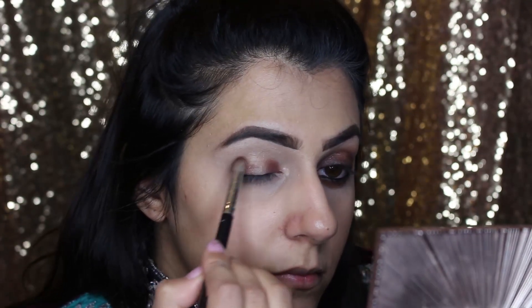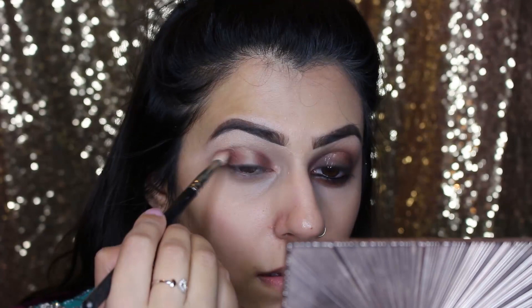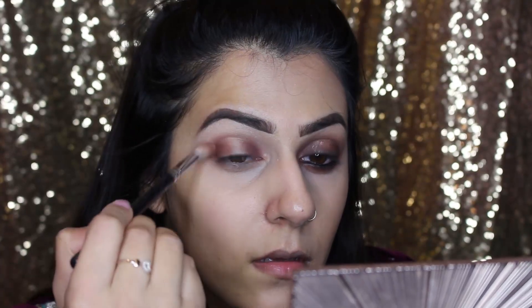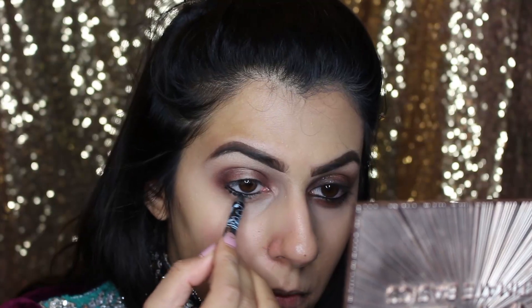I'm just gonna pack on the color and get enough on, then start blending. Next I'm gonna take my blending brush and fluff that out a little bit because we don't want any harsh lines. Then taking a much fluffier brush, just blend out any further creases. Next, taking a black kohl liner, put that on your waterline and your lower lash line as tight as possible. Then taking a flat shader brush, blend in the same three colors — Cayenne, Onyx, and Ashes — along the lower lash line to give a smoke effect.